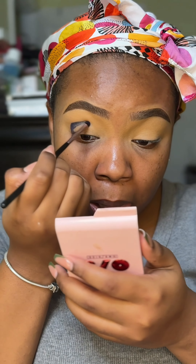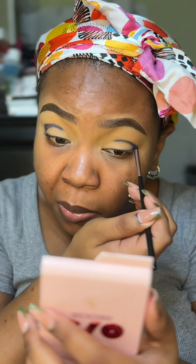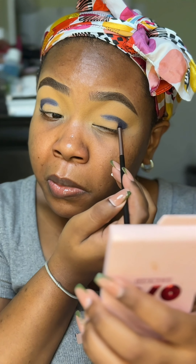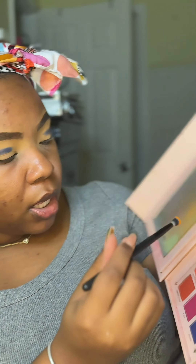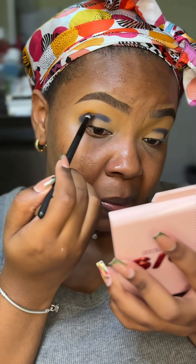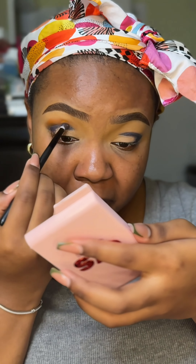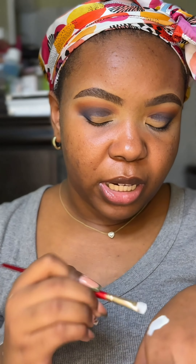I'm gonna circle that in there — just giving myself my little layout. Now I'm gonna use an orange from the same palette, first page, and I'm just gonna use that to diffuse out the edges. I have white concealer now — I'm using this white LA Girl Pearl Concealer, coating my brush nicely in it.